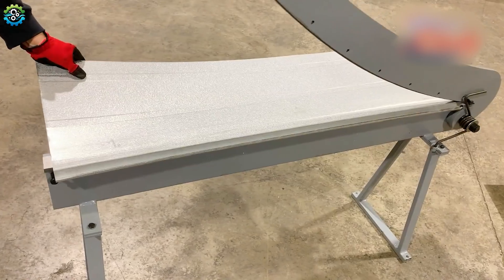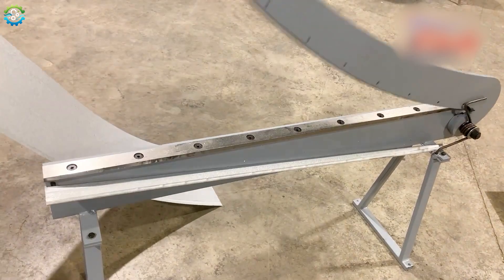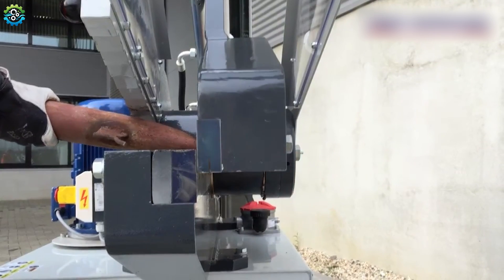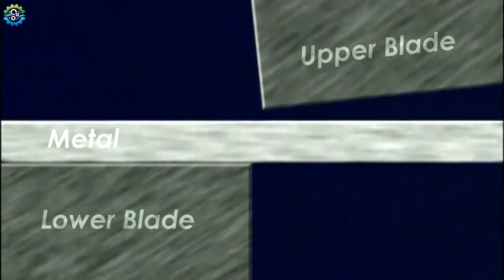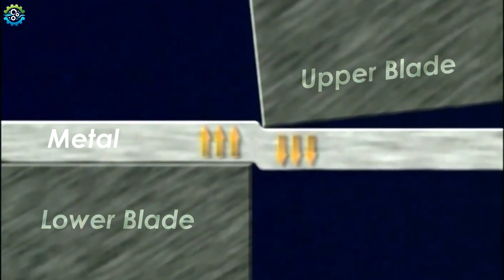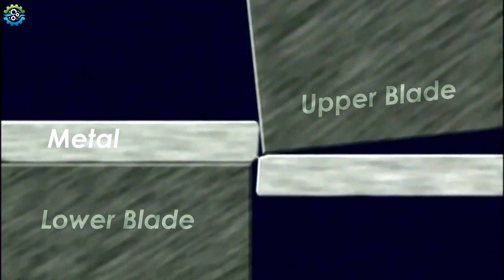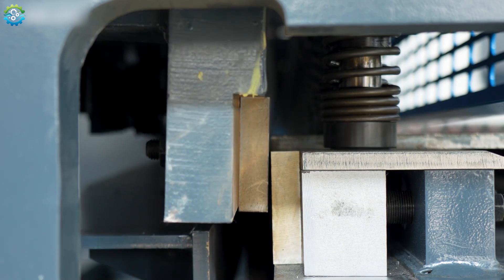Shearing is a mechanical cutting process that involves using sharp blades to cut through a material, typically metal or fabric. The cutting action is achieved by applying a shearing force, which causes the metal to fracture along a specific line. In shearing, the metal is placed between two blades — upper and lower. The lower blade is stationary while the upper blade is movable. The upper blade is forced downward, applying pressure on the material, and as the pressure increases, the material reaches its shear strength, causing it to fracture along the line where the blades meet.